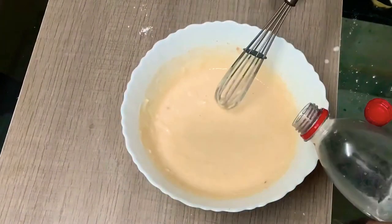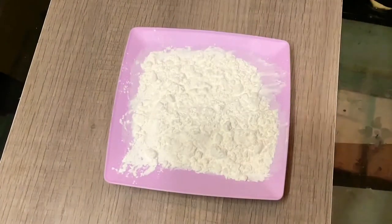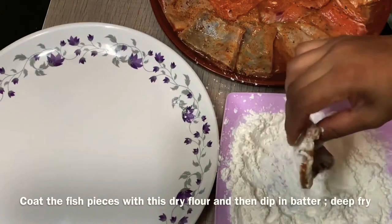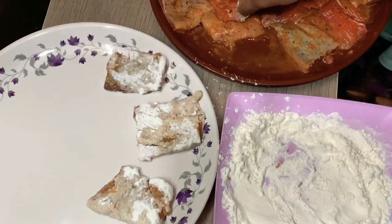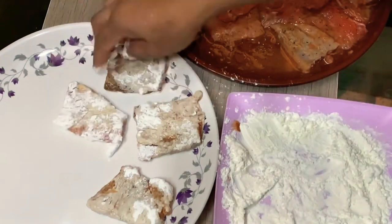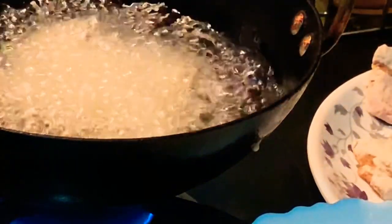Mix it in plain soda a little bit. In a dry flour, we will coat it a little bit. If you want to use this coating, we will use the batter to make it. When we put the batter in, we will coat it, then mix it in dry, then mix it into the batter at medium-high.